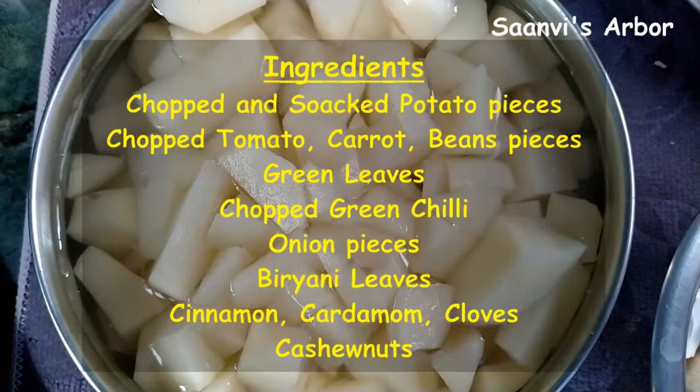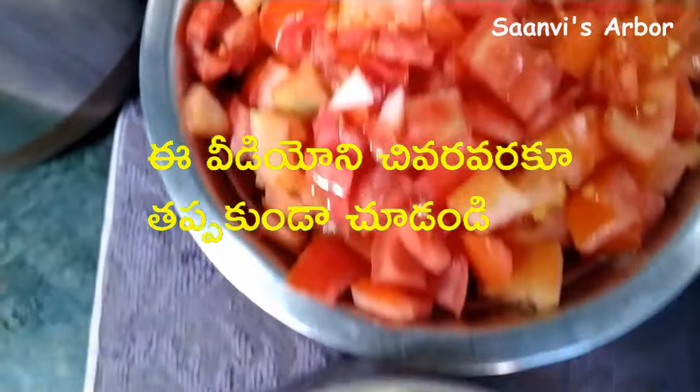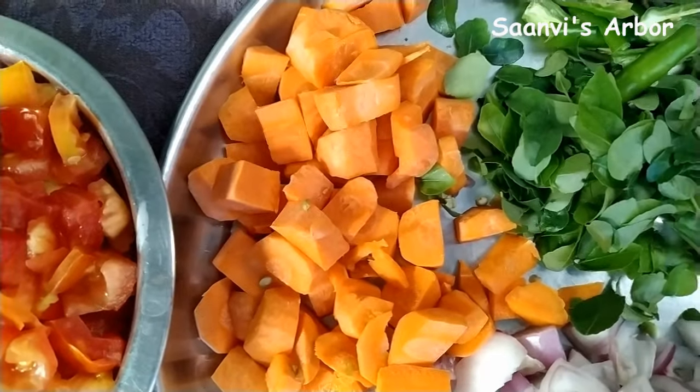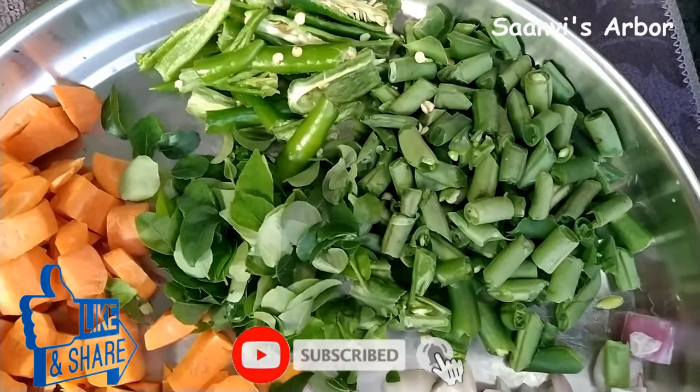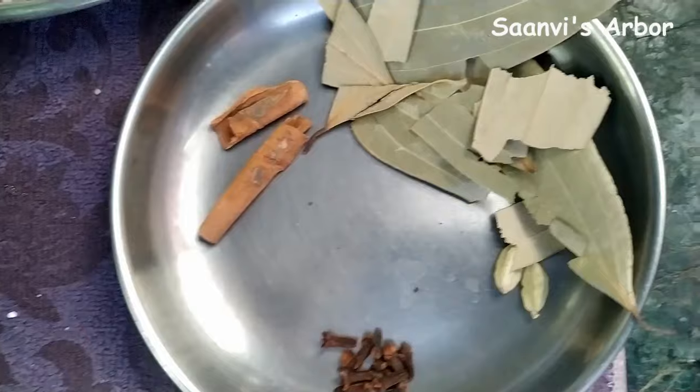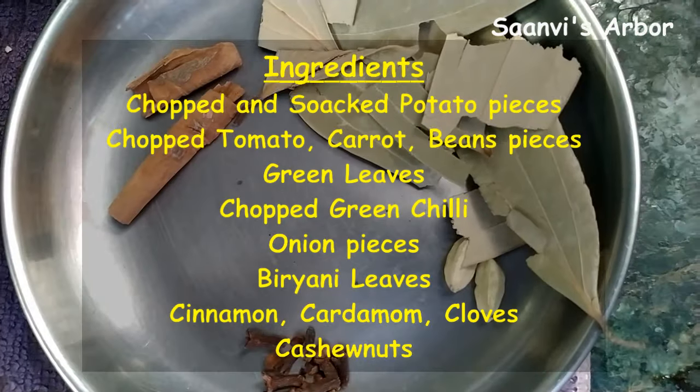We are going to make tomato biryani. The ingredients include tomatoes, carrots, beans, onions medium, and some masala spices for those who love it.